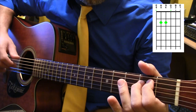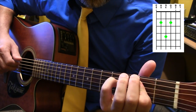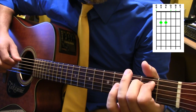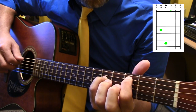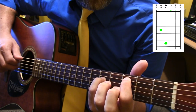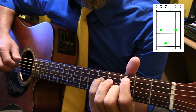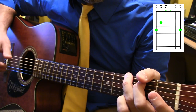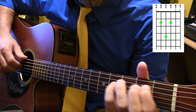Then E minor with open G on top. E minor with open B on top. Then there's this little bit on that C — open B, add the D, and then open E on top. And then G chord. So that whole section is...